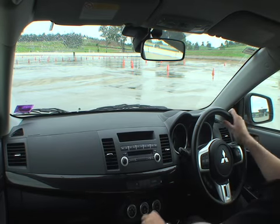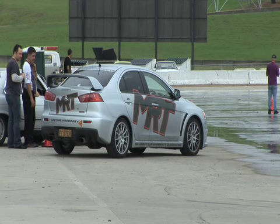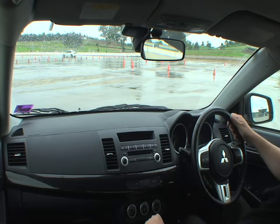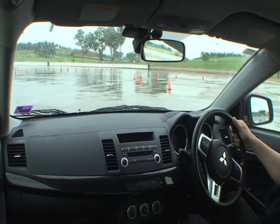Hi, Brett Middleton from MRT Performance. We're going to show you how the stability control works in the Lancer. What we're going to do first is everything is in standard mode with everything running normally as if you started the car up, and you'll notice when we do the two laps with everything working in normal mode.